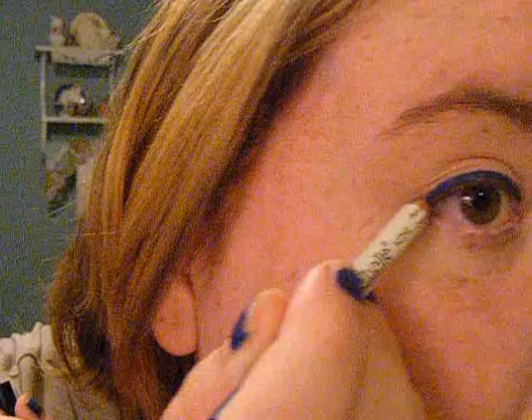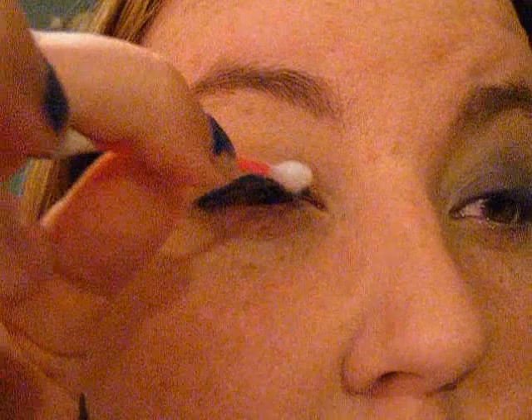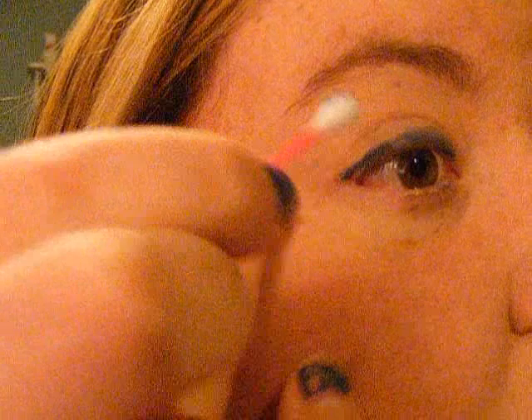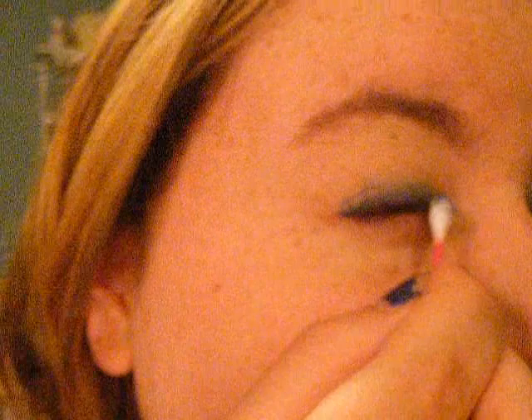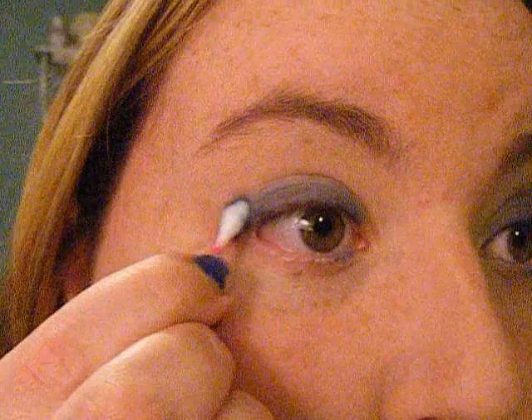You don't need a super lot because this eyeliner is very pigmented and very creamy, so it will go a long way. I'm going to be using a Q-tip just to smudge the color up. I'm really just trying how this works with this method, so it's not going to be perfect. But this color base doesn't have to be perfect because we're going to be going over it with a shadow, obviously.